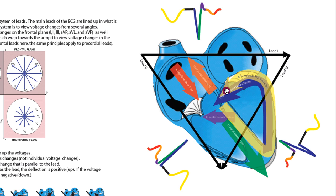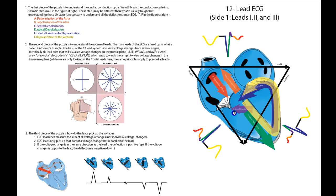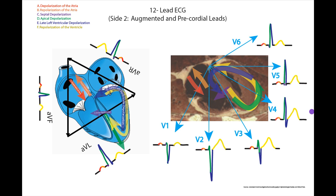Repolarization then runs against our lead — that's going to be down on the ECG — then turns around and runs with our lead, taking us up. What I'm hoping is that you can combine these three rules: the cardiac conduction cycle, the leads, and how the leads pick up the voltage changes to complete an understanding of ECG traces in leads one, two, and three. I'm going to flip this sheet over and go through the augmented leads and the precordials. The rules are essentially the same but the traces are clearly going to look a little bit different. This is the back side of the figure and it goes through augmented leads and precordial leads.